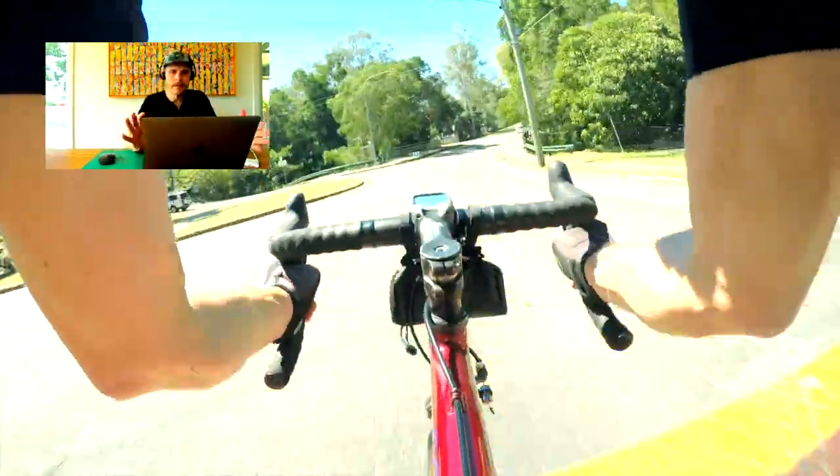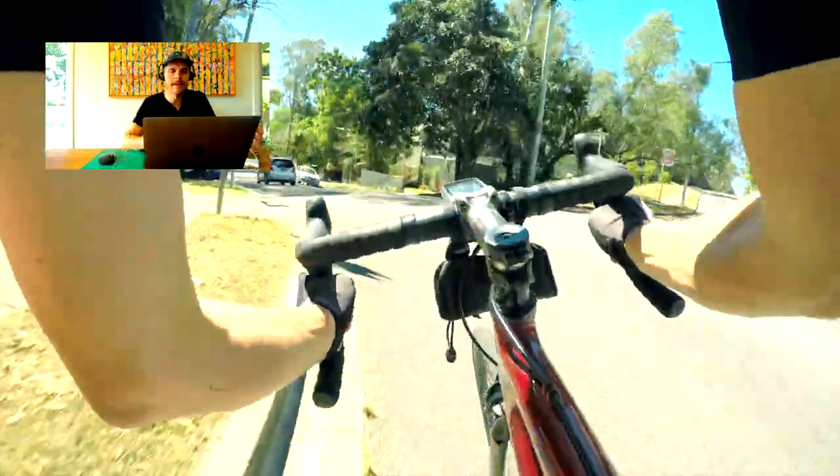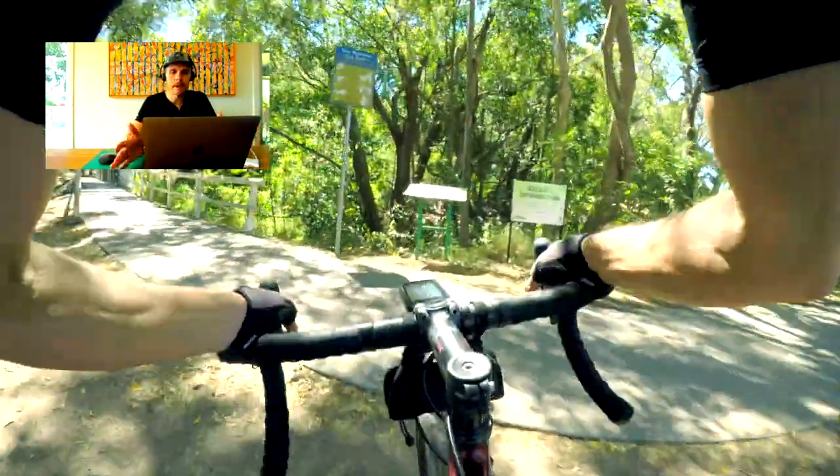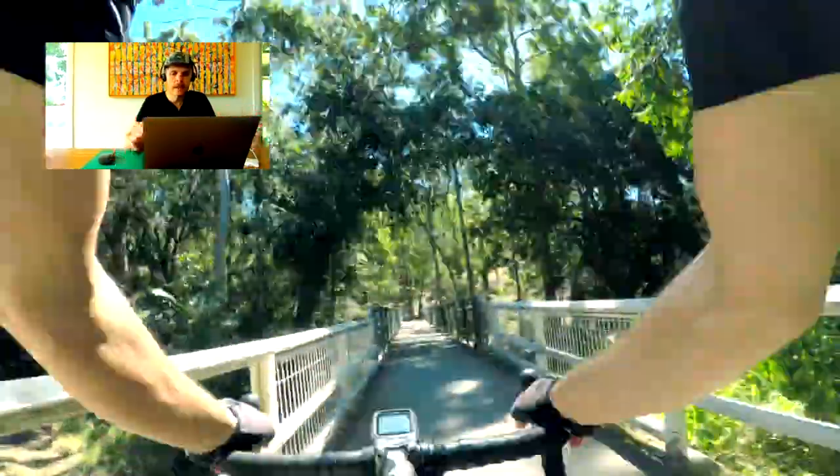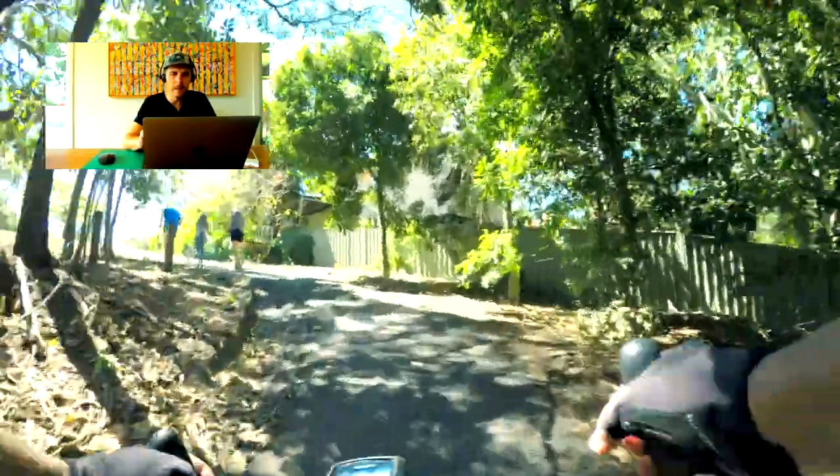This is where the chesty comes into its own — it's actually quite handy for demonstrating handling, especially if you're on a technical downhill or getting out of the saddle. You can see climbing here too.